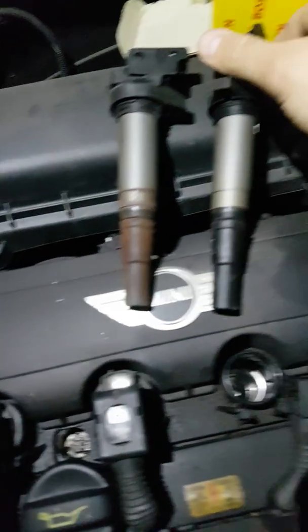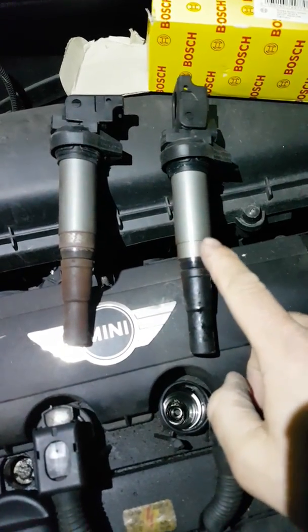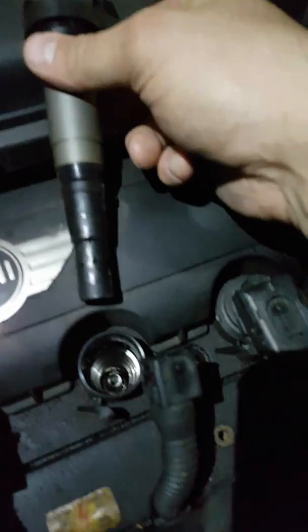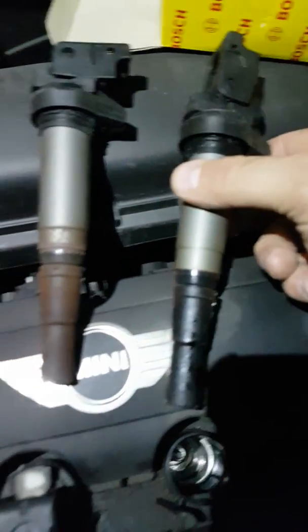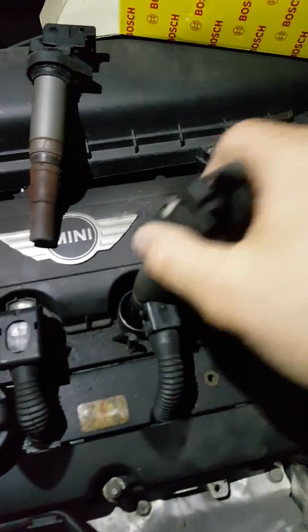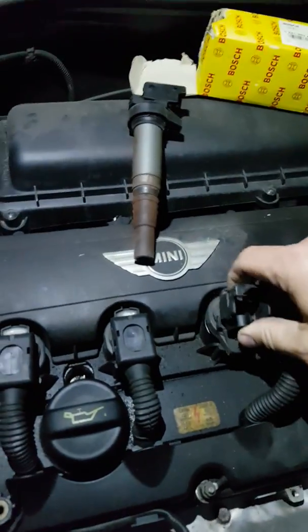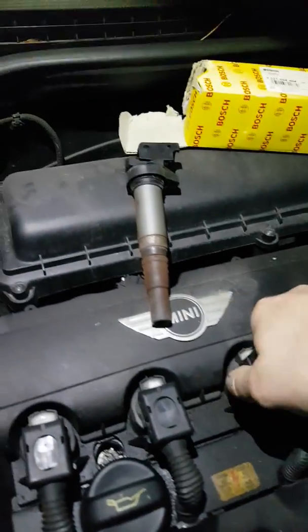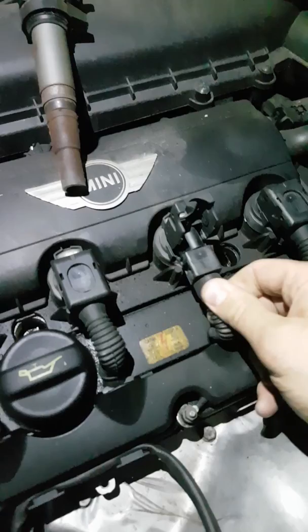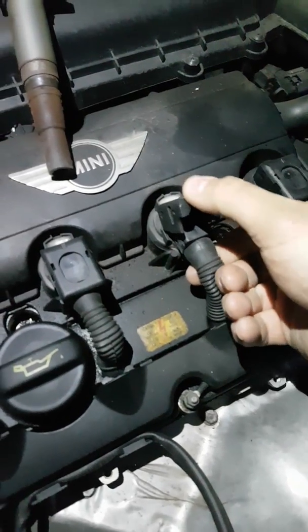That gives you some comparison. This is obviously a good one, and this is a not-so-good one. You can see quite clearly that something's been going on with the brown one. To refit, you just literally drop that straight in, give it a jiggle, make sure it's on the lead, push it down nice and firm, put the plug lead back in — just push it and feed it in.